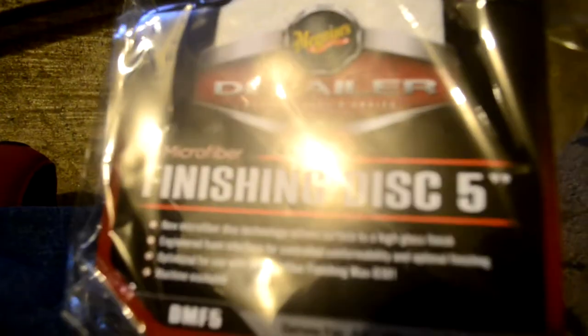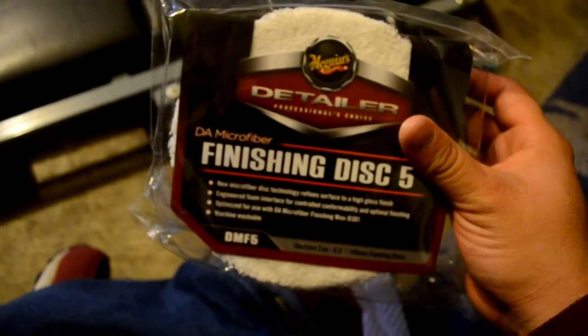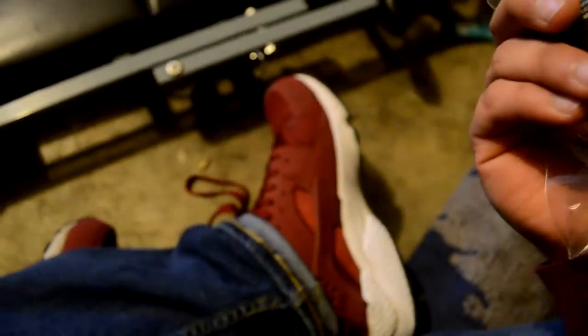I got some Meguiar's microfiber cutting disc, 5-inch. And as you can see there, this is the Meguiar's finishing disc — this is the finishing one, also 5-inch.